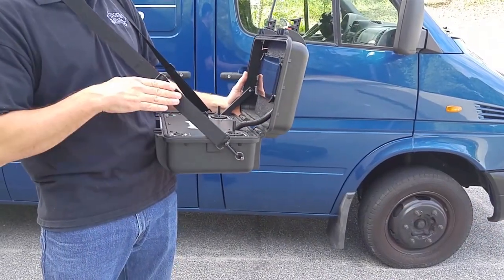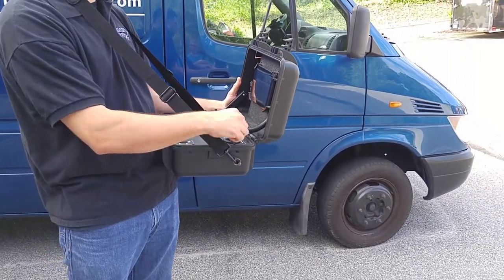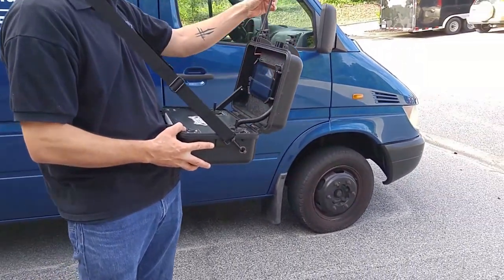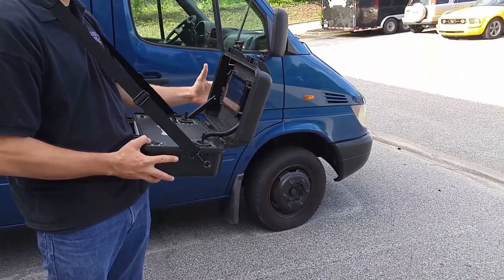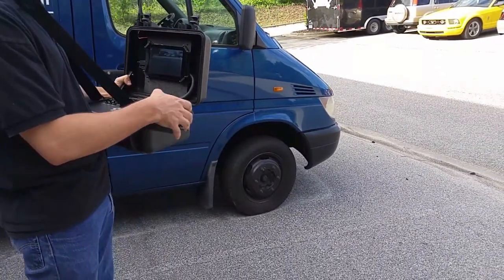The FCU comes with a shoulder strap, allowing you more freedom of movement to manipulate the controls. Ensure your antenna is properly oriented in the upright position, and then you can begin operating the robot.